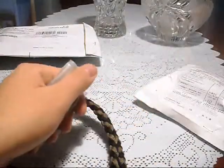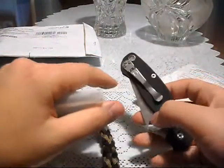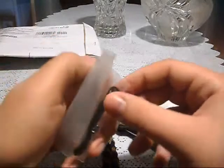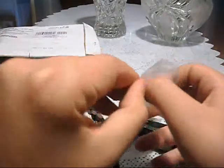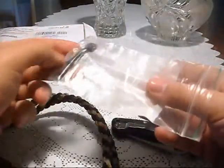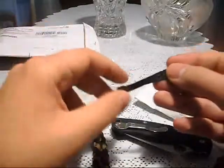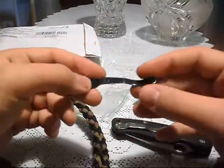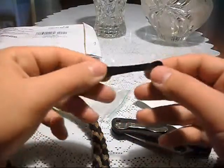He saw my Spyderco Paramilitary 2 video and heard me saying that I hated the pocket clip, and I actually wanted to order one from Spyderco. But he said, 'You know what, I'll send you one — I have a spare one.' Because he got a titanium one from a friend of his, so he said 'I'll send you one.' He paid for postage and everything, which is great because I cannot use PayPal. Just a great guy — awesome guy, go check him out and subscribe.